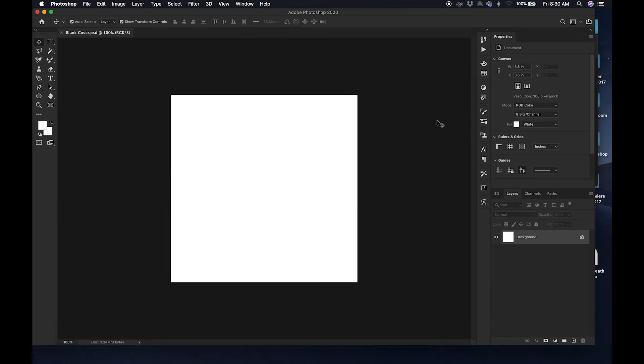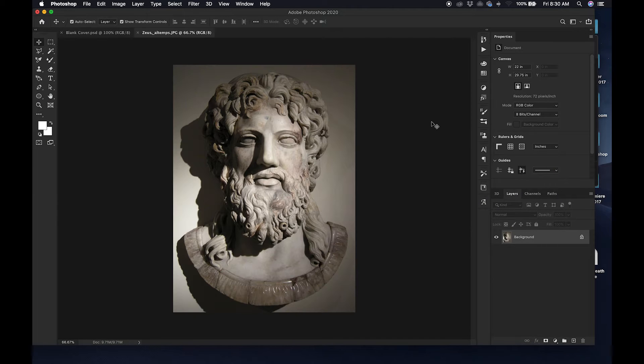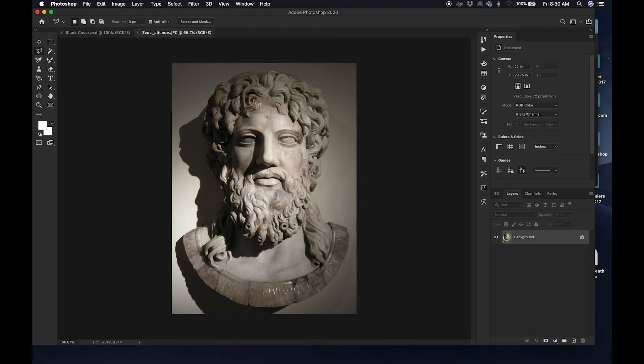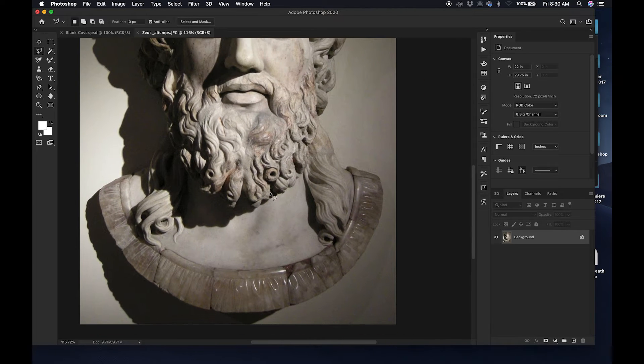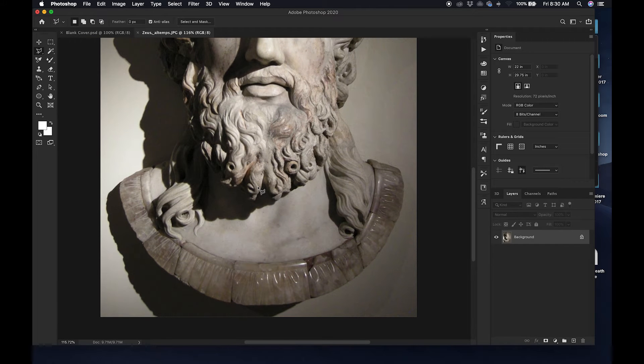Right now I'm just finding my image that I'm going to use, picking it out, and putting it on a separate board in Photoshop so I can begin the cutting process. I do not want the whole background — what I want is just the statue itself. I'm going to trace that statue out and cut it via layer so I can have the statue by itself.